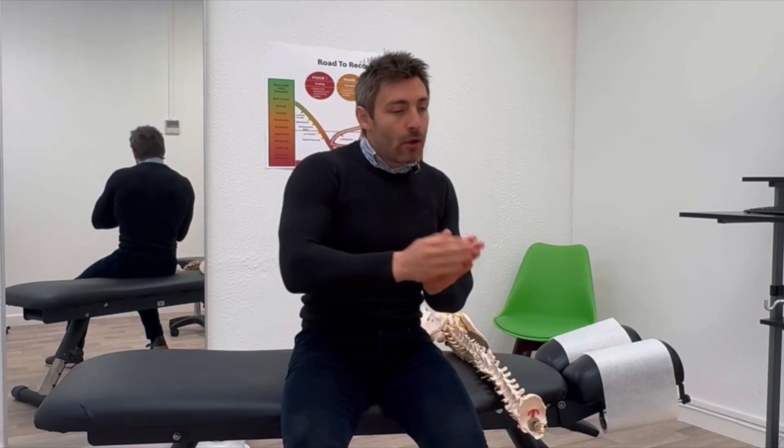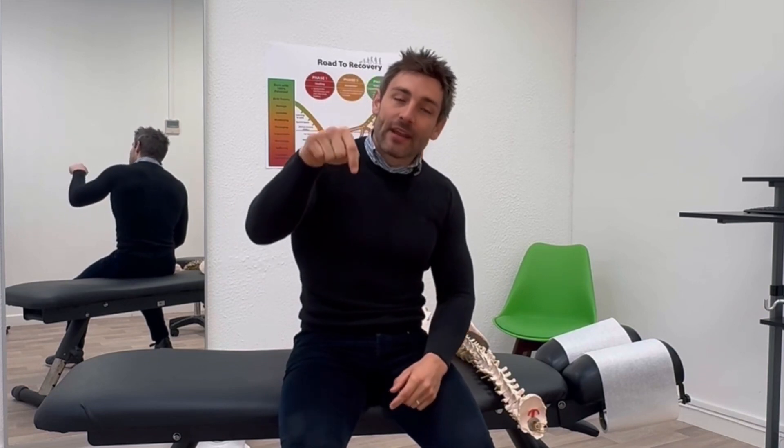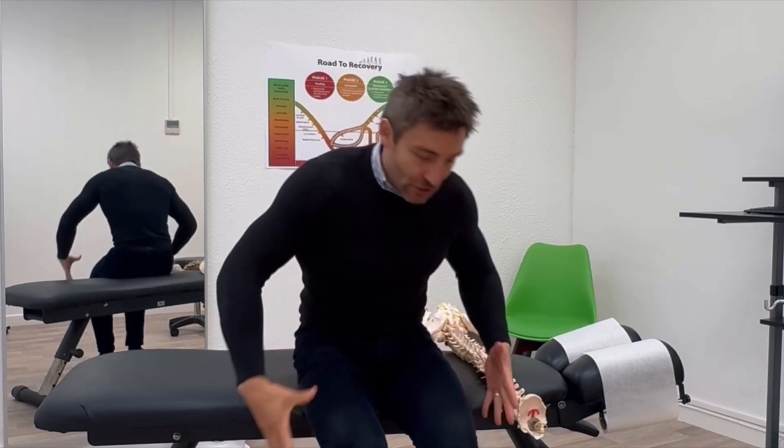If you'd like a back strengthening program — with exercises ranging from simple and easy all the way up to super advanced and challenging — then click the link on this video. You'll find a program with exercises to strengthen the glutes, the hips, the lower back, and everything in between.